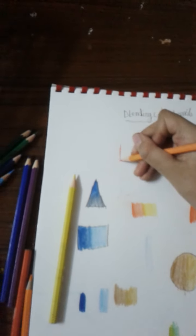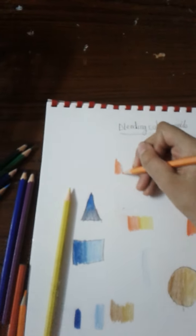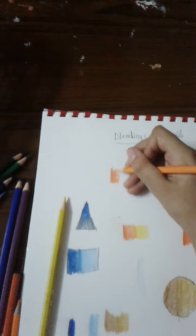The final technique I want to share: try blending colored pencils in circular motions. Look — I tried them in circular motions and they blend really well.